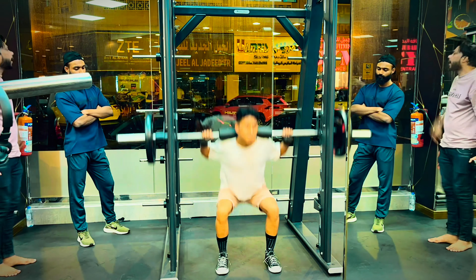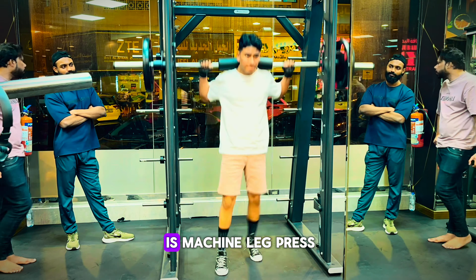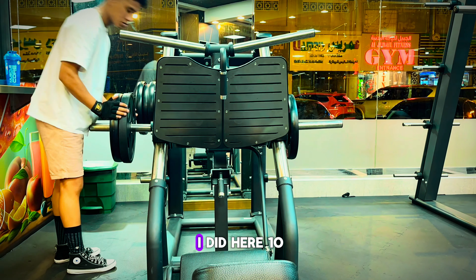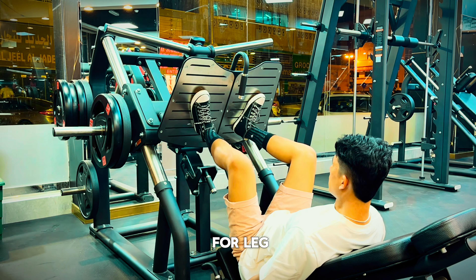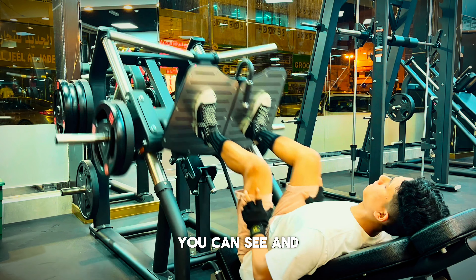That is very effective for leg workout. My second exercise is machine leg press. As you can see guys, I did 10 repetitions, 3 sets — that is very effective for legs.